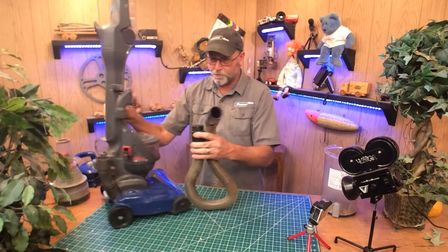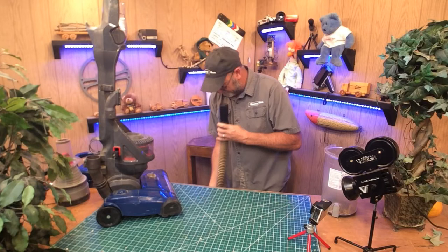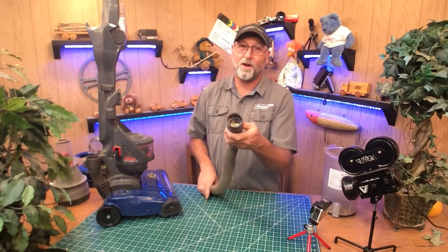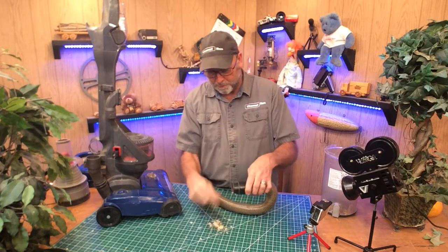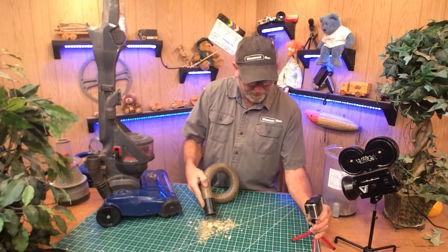Let's go ahead and inspect the hose and see what we've got going on. Just look down at first to see what's happening. I don't have to look very far — this is obviously clogged. There's a lot of shavings in there. It looks like wood shavings, so they may have used this for a carpentry job or something like that. Let's go ahead and empty that out.